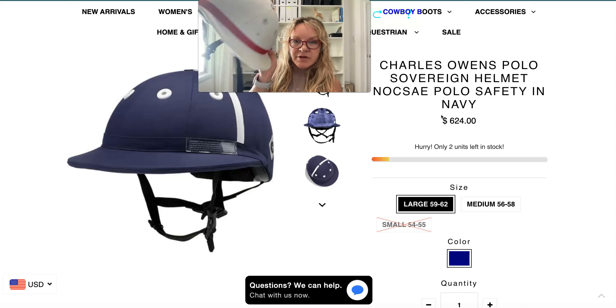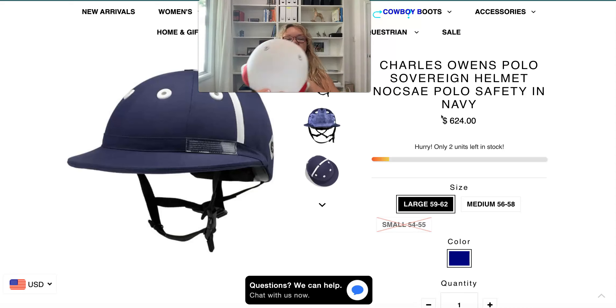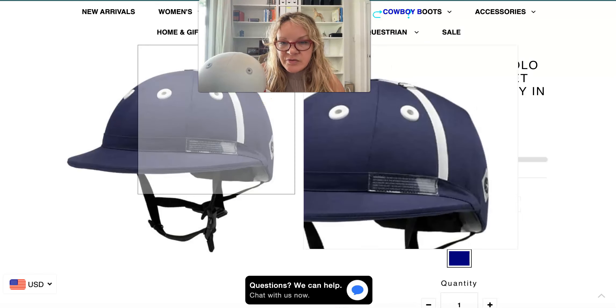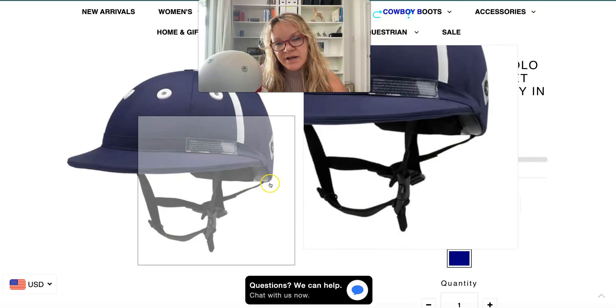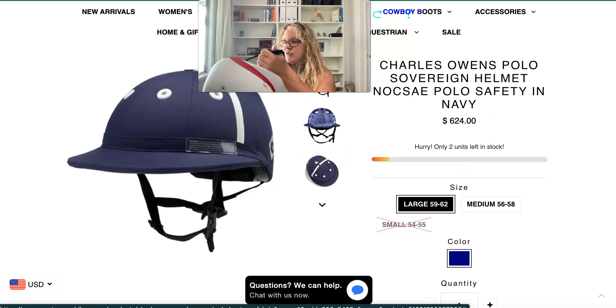This polo helmet here is my Palermo helmet, so it doesn't have all the safety standards and it's not as big as the Sovereign helmet. You'll see on the Sovereign helmet it has little corners right there — that's a feature they have to protect your neck as well. So, to make sure a helmet fits good, I'm going to take my glasses off.